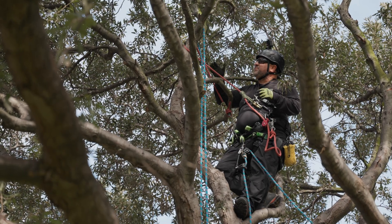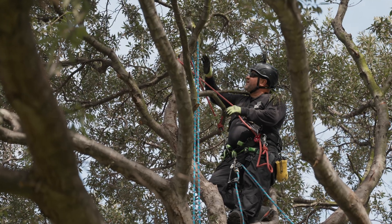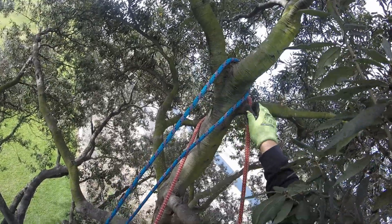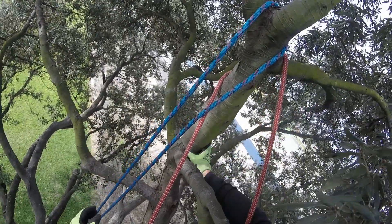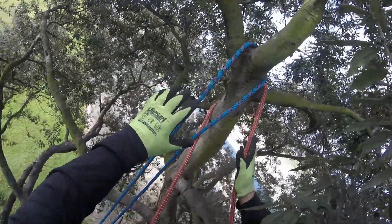Now that I'm at the top of the canopy where I planned my final tie-in is going to be, I've placed my rope over a center stem and I have two side branches and then other branches. If one of these were to fail, I would drop to the next one and then the next one. That's more of a solid connection and I'm pretty high up in the air.